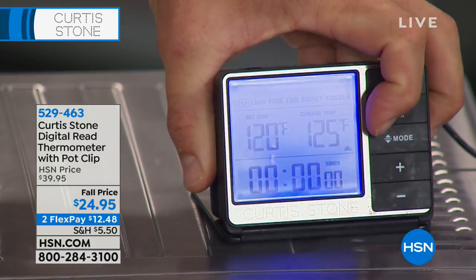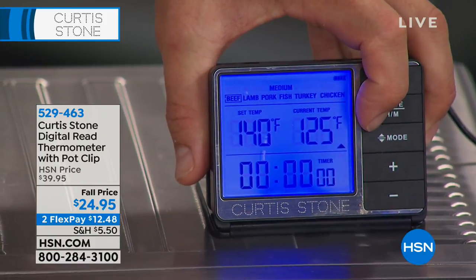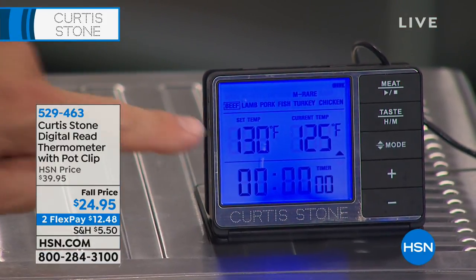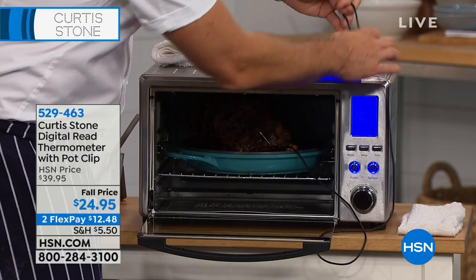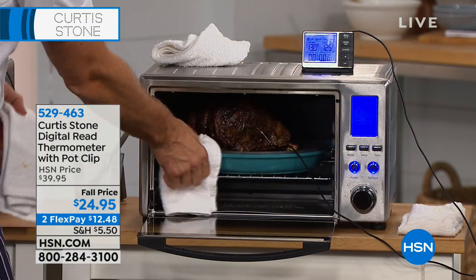If I wanted that cooked differently, I would just hit taste — it can go rare, it can go well done. So you preset the temperature. Once it gets to 130, it will beep. Now I'm gonna take it out a bit earlier — I know, because it's at 125 internal temperature. Watch this: follow that cord along, and it goes all the way into the beef.